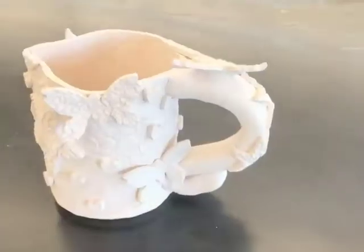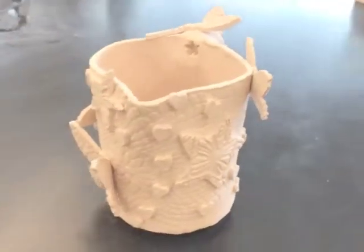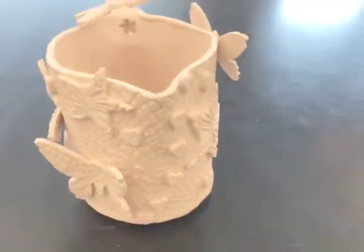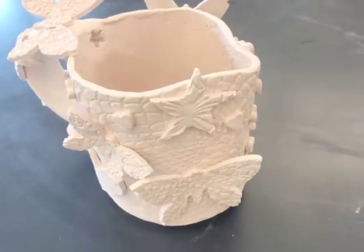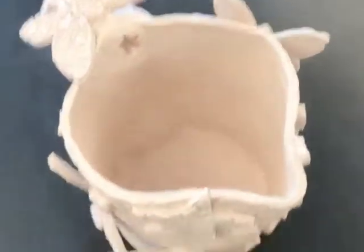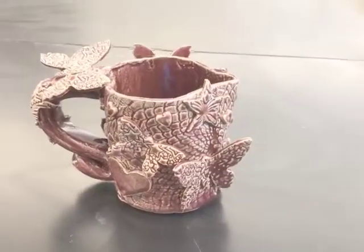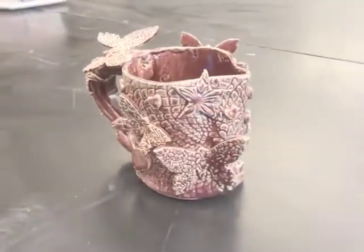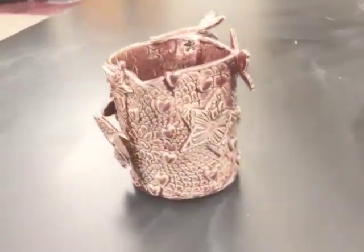I'm going to switch from this unfinished piece to showing you the bisque ware. You can see that I was not content with just butterflies and stars — I also put some hearts on the outside. It may be difficult to see at this angle, but there's also a coil that I ran around the bottom of the ewer to give it a foot to sit on. There's texture inside, as you can see. Here you can see that I've glazed it all over with a burgundy that I made specifically to show off the texture.